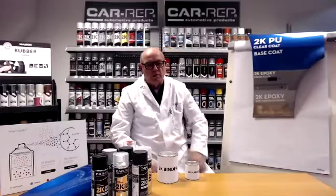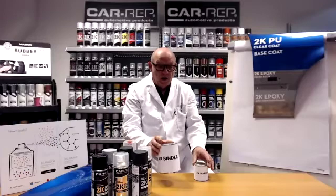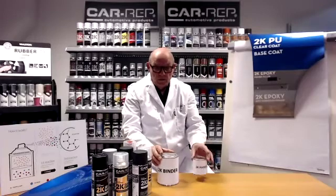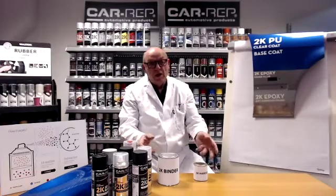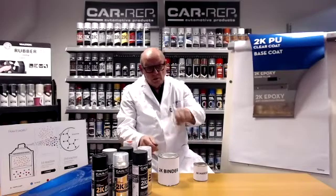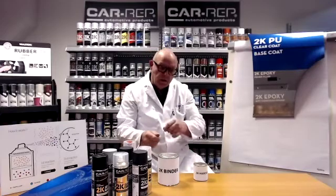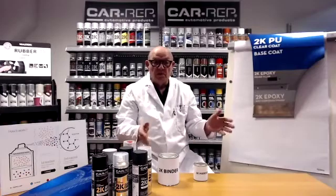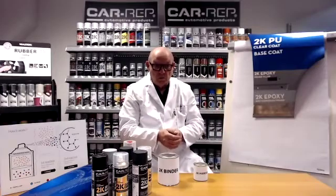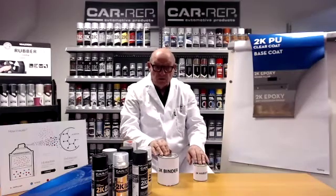If we start with liquid paint, it's not only the two components you have — the binder and the hardener — but they also have to react with each other. So that means you mix them together, you stir them, then the reaction starts already, you can apply the paint, the reaction takes place, and the polymerization eventually makes the hard film. Two components, but they also have to react with each other.